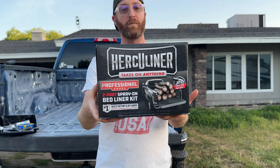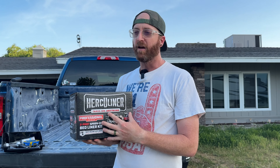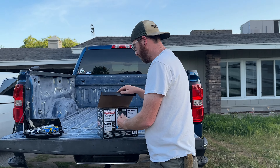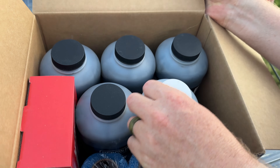This is the Herculiner, and this is actually a two-part kit. It comes with a lot of things you already need. You can either roll it on or spray it on. This is their professional version of the kit — it should be more durable, it's a little bit more expensive, but it should last longer.